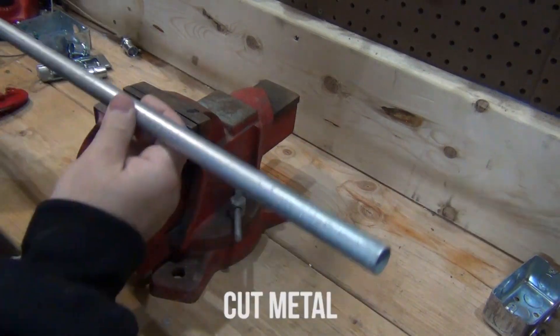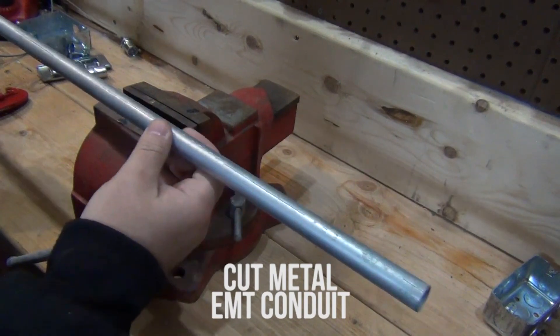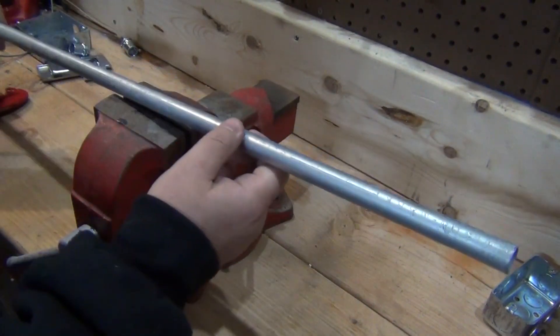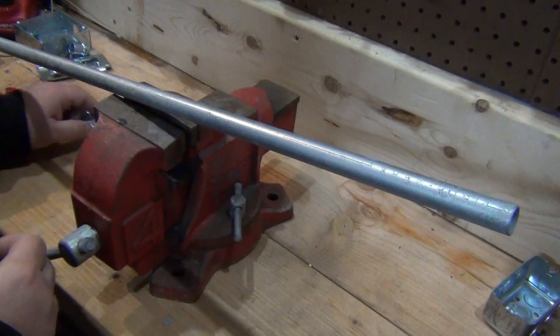In this video I'm going to show you how to cut a metal EMT conduit for electrical wiring, to protect your wires, and how to install it into a junction box using a set screw connector. Alright, let us begin.